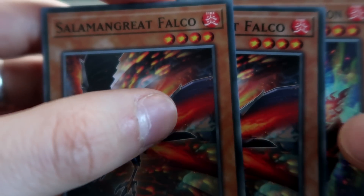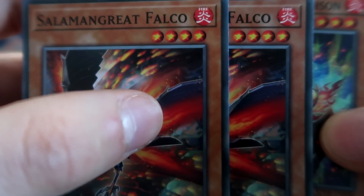Two copies of Falco. You guys know how Falco works — it resets a card and bounces a card to Special Summon itself.